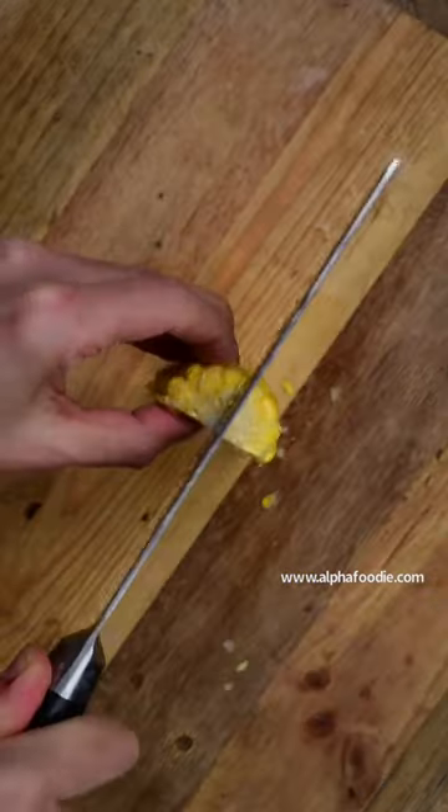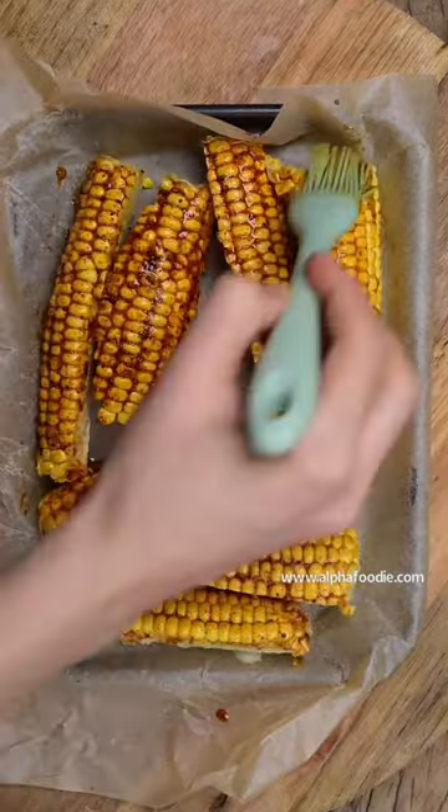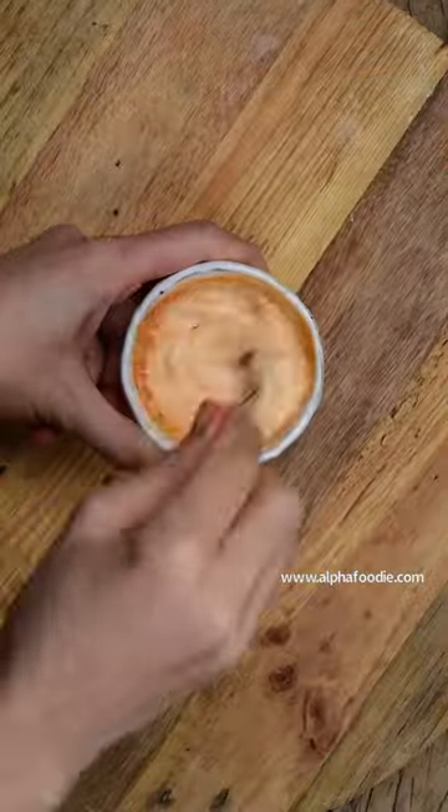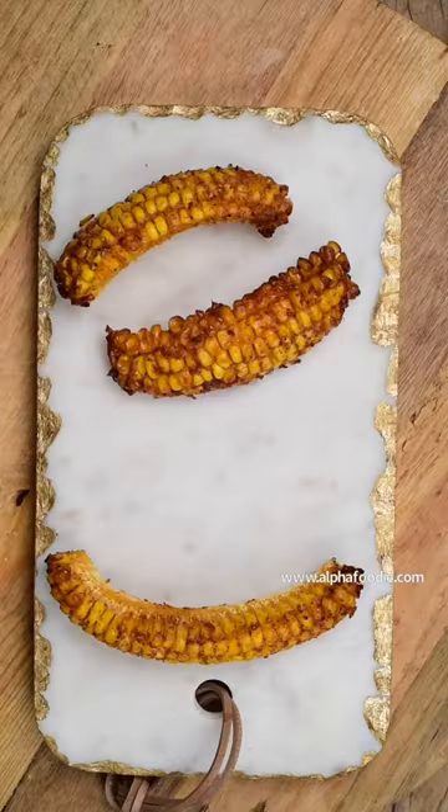Then we cut our corn vertically, carefully with the knife. Then we brush our dressing on the corn and we place it in the oven to roast. We then prepare a dip from homemade mayonnaise and chili sauce.